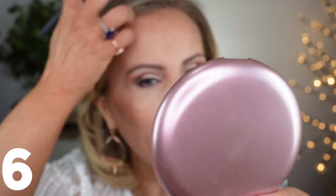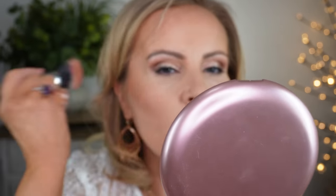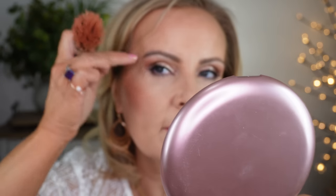Going in with my Laura Geller Pink Grapefruit Baked Blush because I feel like my blush disappeared with all the blending. I'm going to add a little more but try to stay away from the lifted areas this time. I'll also put a little across my forehead to warm that up.